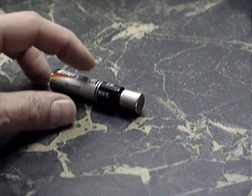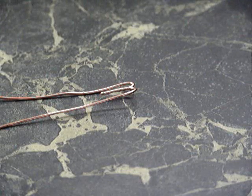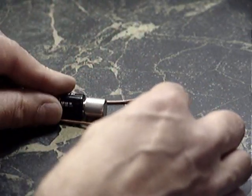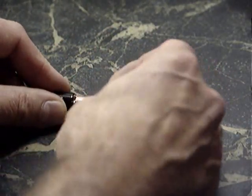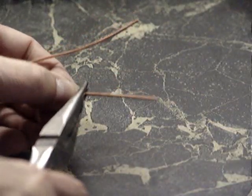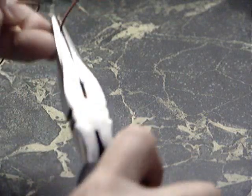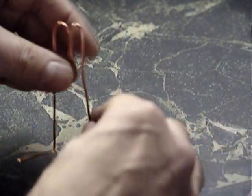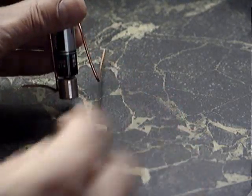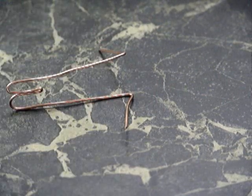Take one of the batteries and put one of the magnets on the end that has the little nib sticking out. Put the battery inside the wire so that you can see where you need to make the next bend. The next bend should be right in the middle of the magnet, and the bends should be at right angles to each other so that it almost looks like somebody walking. You can see that the bends are in the middle of where the magnet is positioned.